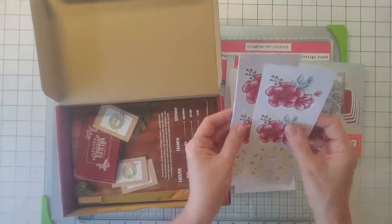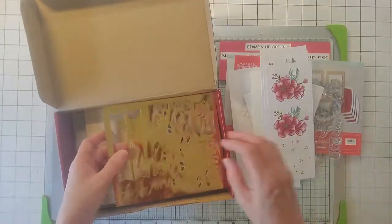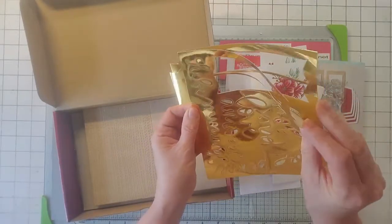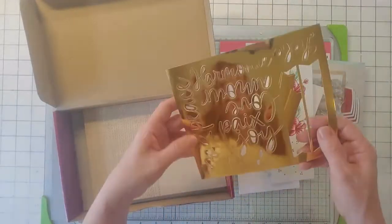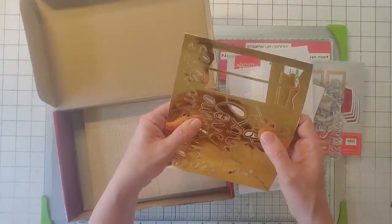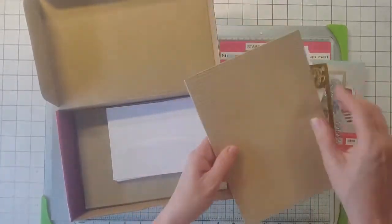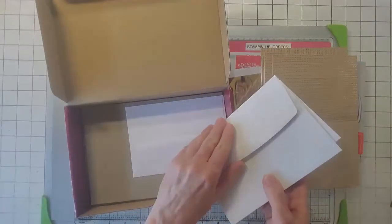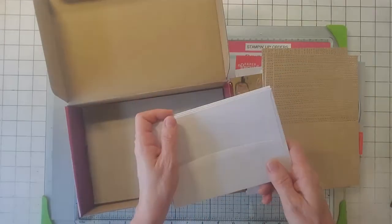Here are some laser-cut little embellishments. And then you get these gold pieces of paper — there are two of them — and here's some tag stuff. It says Joy, Peace, Love, and they also have them in French and in German. So I was like, hmm, what am I going to do with that? And then here are the card bases — they're really pretty. They're gold card bases and the envelopes are cool too. So I'm going to do their cards and show you, and then I'll do my alternative.